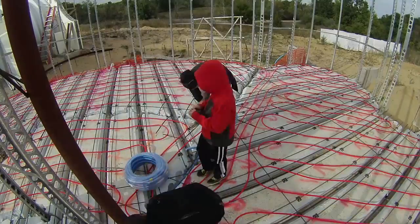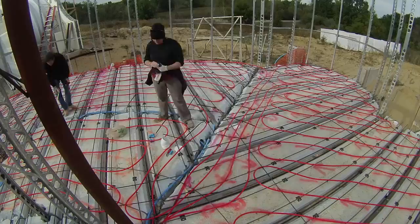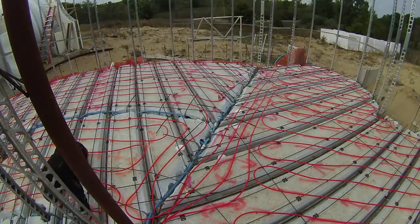This was also the time to get the ENT, or smurf tube wiring conduit, into the floor — this is mostly for lighting recessed into the ceiling. I also finished up some of the ventilation ducting.